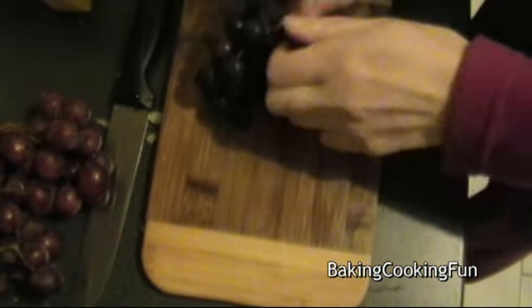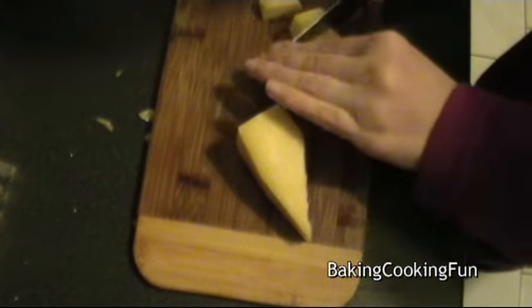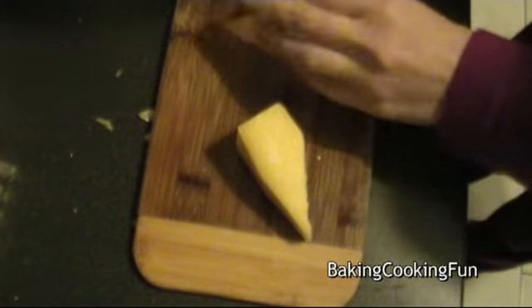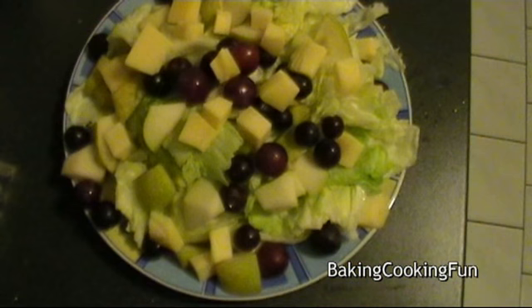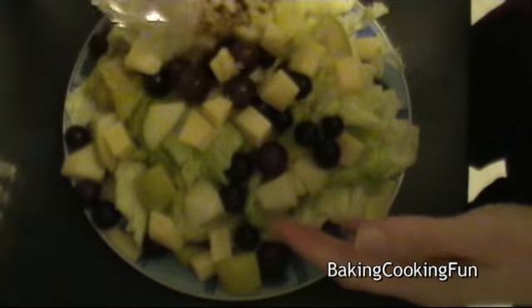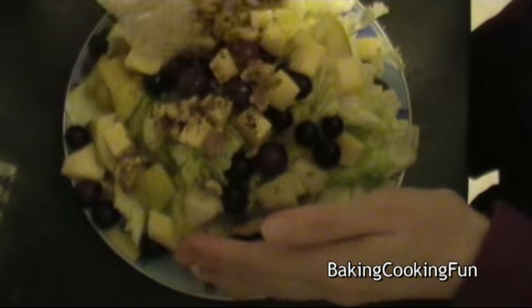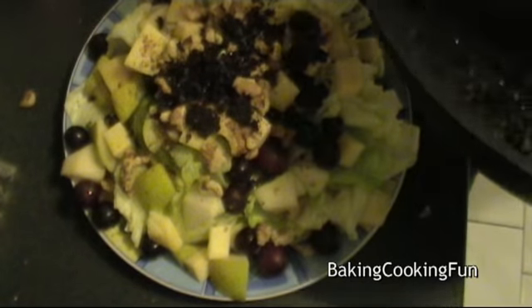Next, wash and pull off the grapes, then cut down the cheese and add both onto your plate. Then add the roasted walnuts and also the bread crumbs.